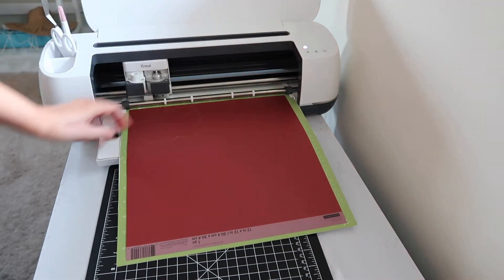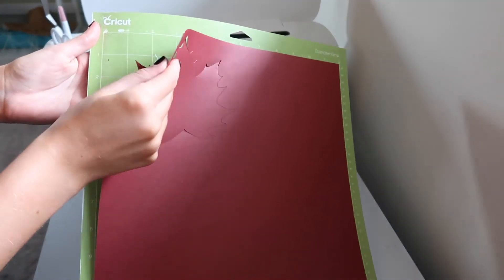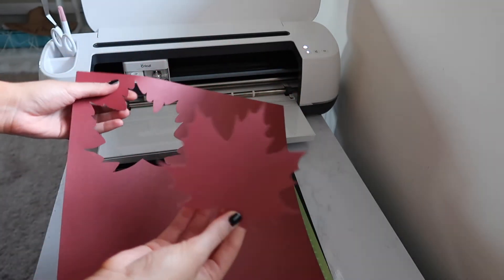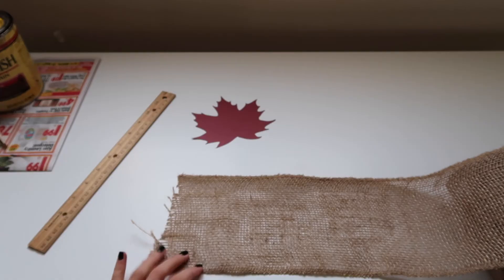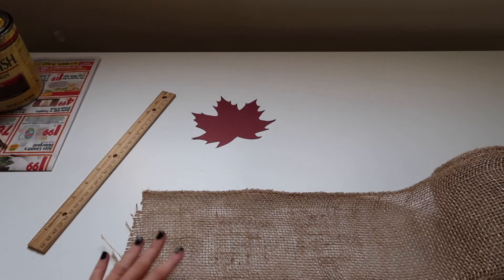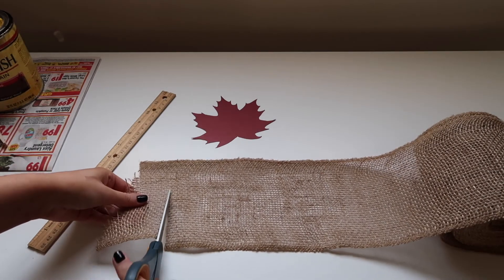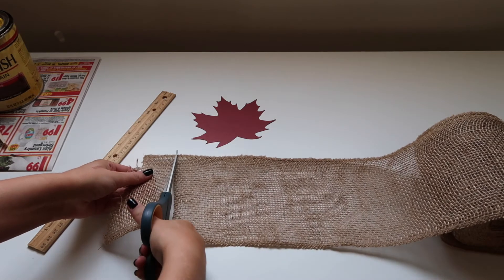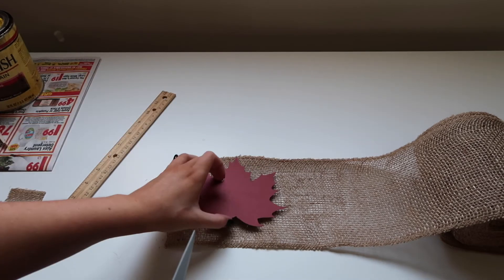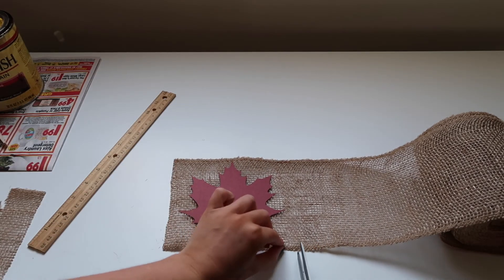We click the arrow button again to remove it, and you can see it made a perfect cut of the leaf. Now we get our burlap — this is a runner and I'll link it in the description below. I cut off the excess since I didn't want extra. You can use a ruler for a straight line, but I personally didn't mind if it wasn't perfectly straight since it gives that fall rustic look. I cut both sides and placed the leaf on the burlap to check the placement.